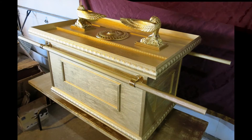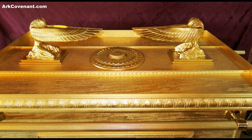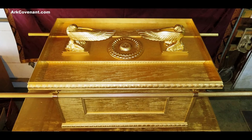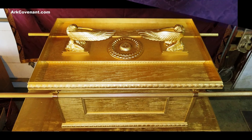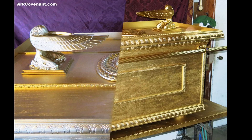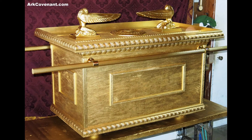I made this with the cubits being 18 inches. Go to ArkCovenant.com for more information. In our description there will be a link — you can just click on it and it will go right to the website. We make these to order. Thank you very much, take care.